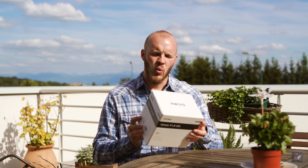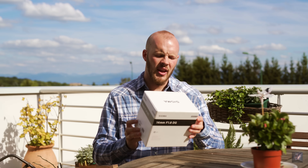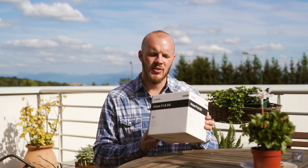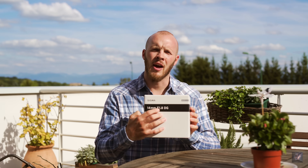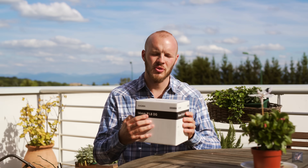This is the newest Sigma lens for full frame, and why am I so stoked? It's because it's the first of its kind at 14mm to have a minimum aperture of f/1.8, so that's why I'm so pumped and excited to test it out.